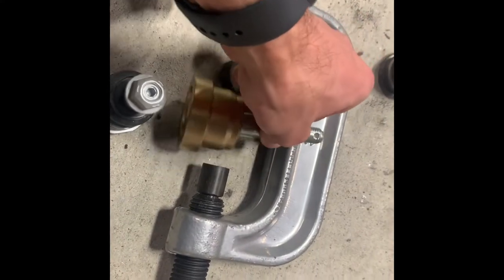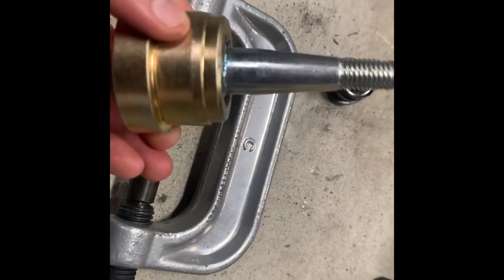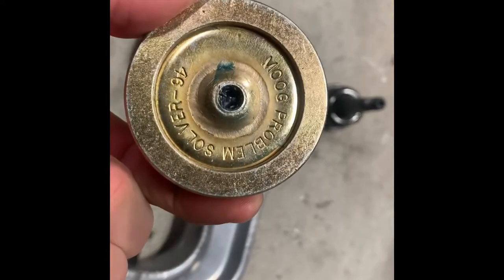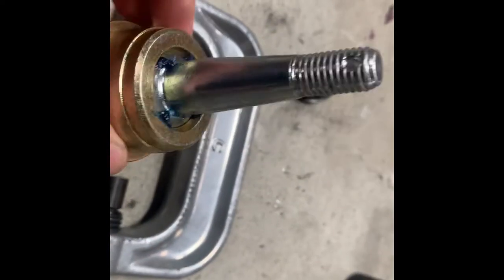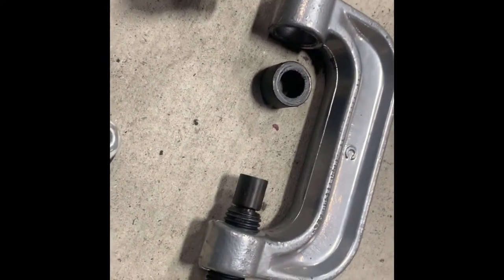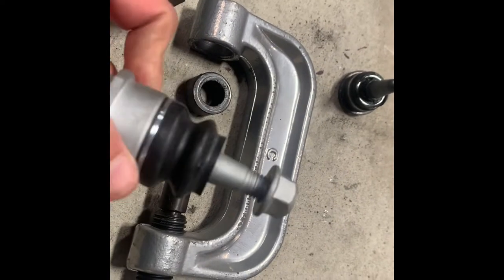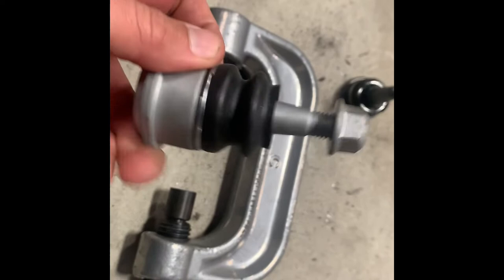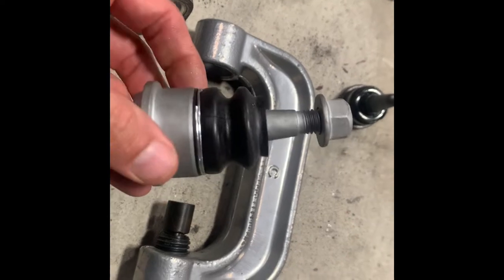This is one of the lowers, so it's a different size, but this is a lower I had ordered. It has a boot that goes over the top — it comes as a separate piece — and in the bottom it'll say Moog Problem Solver on it, with an opening for a Zerk fitting, which is also in the box. You put the Zerk fitting in, add the boot on, and it's just a heavy-duty piece. I don't know what these other ones are — they were stamped as made in Korea, they're obviously brand-new ball joints, but they look a lot more like just the stock unit and they're not quite as hefty. Amazon did me right though — I called them, told them what happened, they refunded the money and are sending me a new set of ball joints.